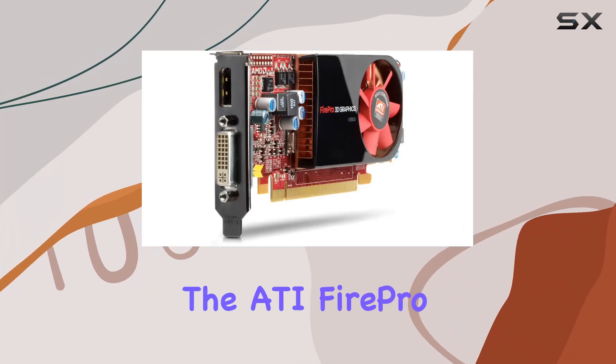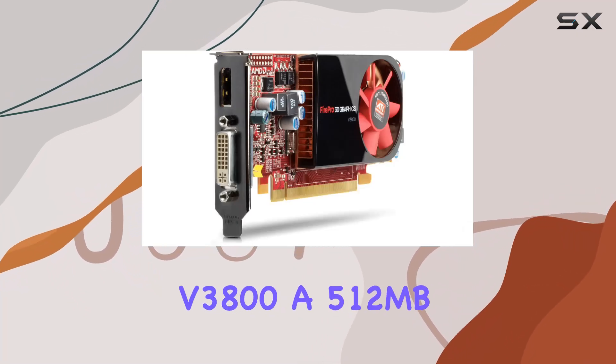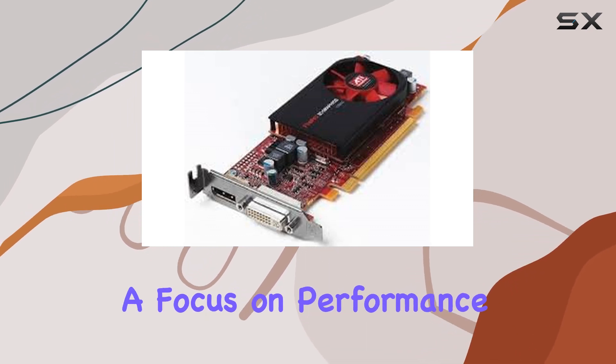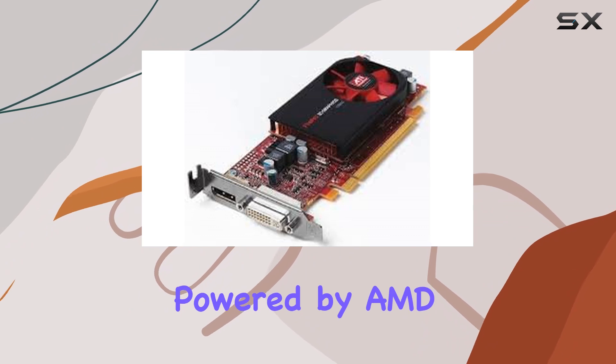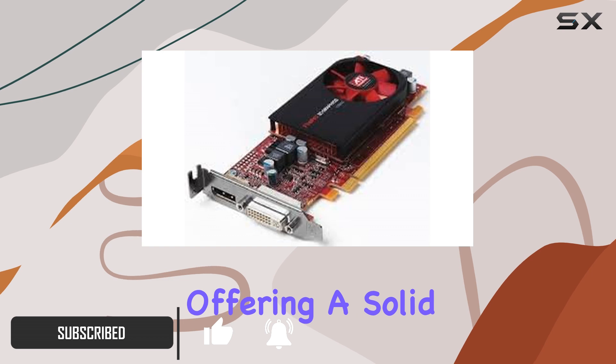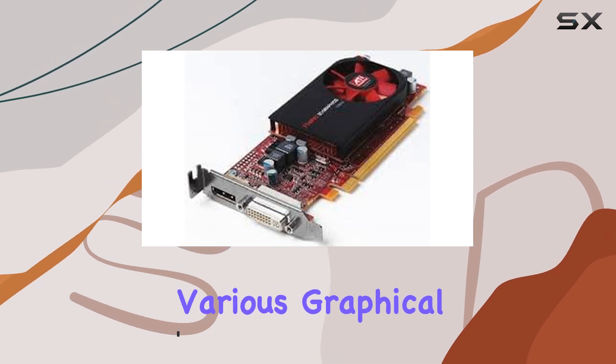Today we're diving into the ATI FirePro V3800, a 512MB workstation video card with a focus on performance and versatility. Powered by AMD, this card boasts a GPU clock speed of 400MHz, offering a solid foundation for various graphical tasks.